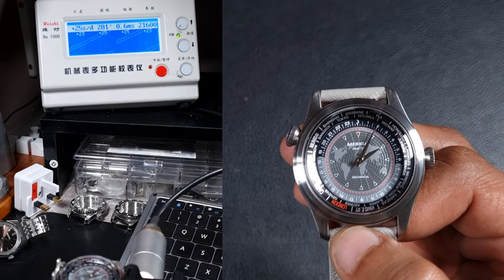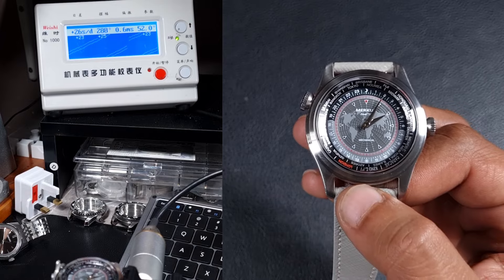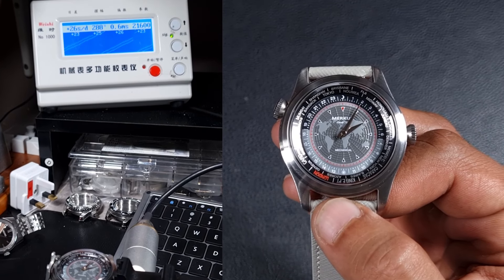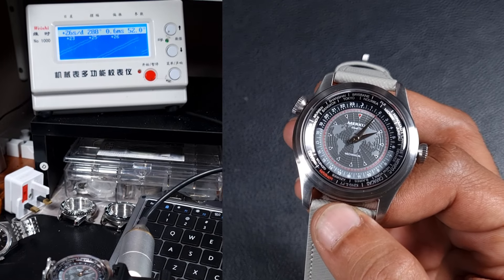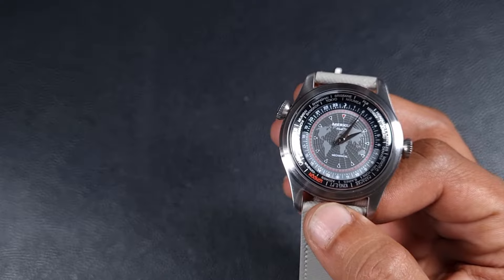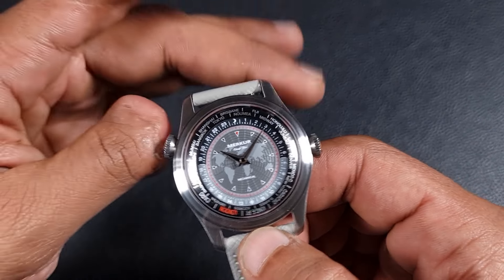In terms of performance, I put this on the time graph at a lift angle of 52 degrees, and it's running at plus 26 seconds a day with a really healthy amplitude of 280 degrees. A lot of these older movements run much lower, and the beat error is 0.6, so I don't think this was regulated by Merkur, but it is running well within factory specifications.